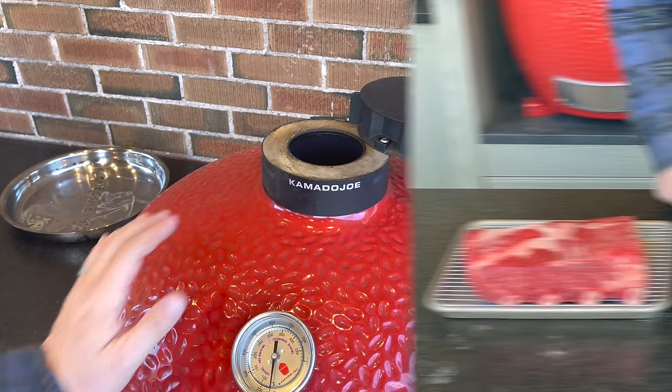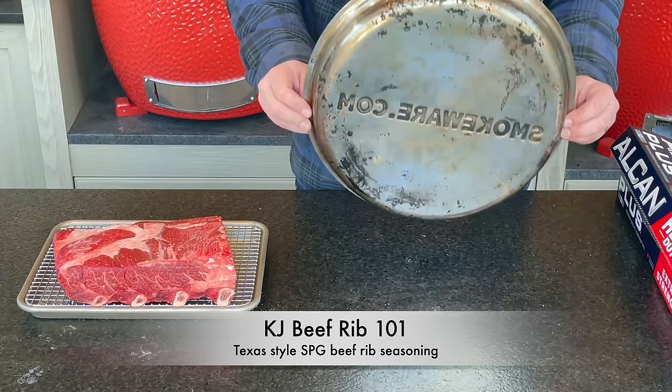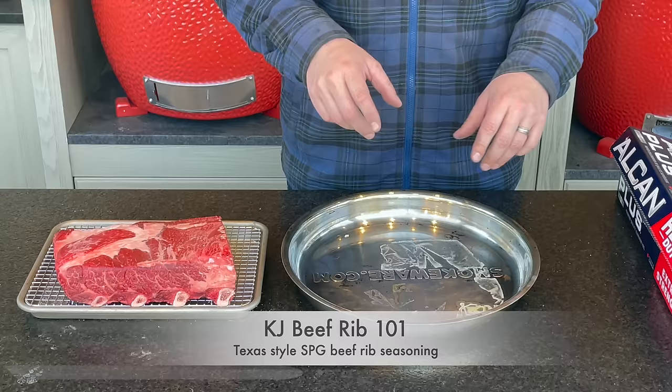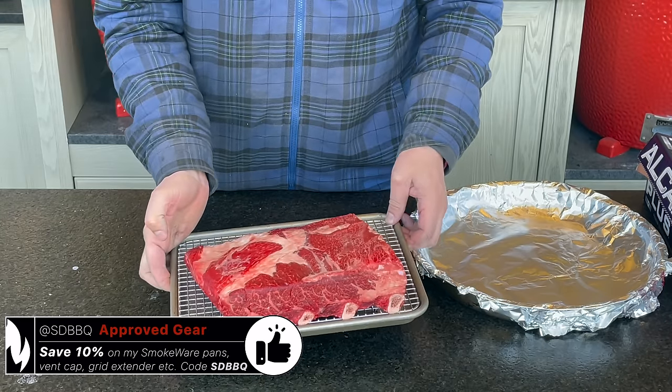While we're waiting for the grill to come up to temperature, I'm going to cover our Smokeware drip pan with some foil — that'll just make cleaning it out at the end a little bit easier. Then we can get to work on adding the extra seasoning to our beef ribs.